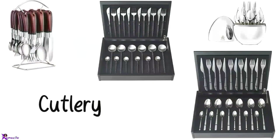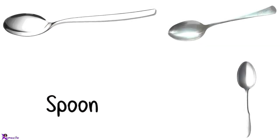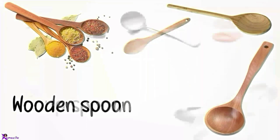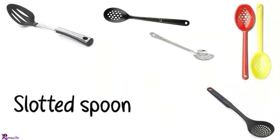Cutlery, Flatware set, Fork. Spoon. Wooden spoon. Soup spoon. Ladle. Slotted spoon.